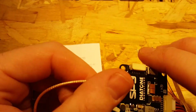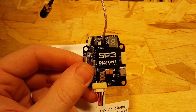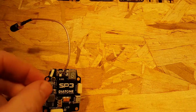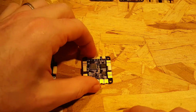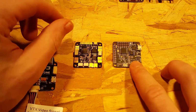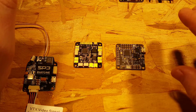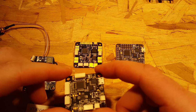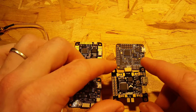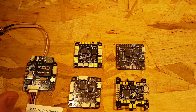Everybody wants the SP3 for the OSD feature, so let's talk about how that gets hooked up to your flight controller. I have a couple of different flight controllers to show you: the new Diatone D-Link F3 flight controller PDB all-in-one, a standard Naze Rev6, a Diatone thin Naze, and a Furious Combini. It's a great flight controller. So how do we hook this up?